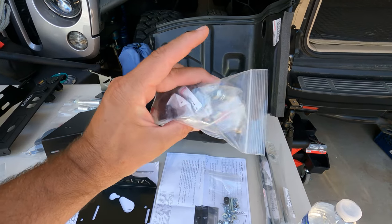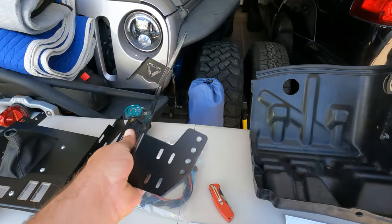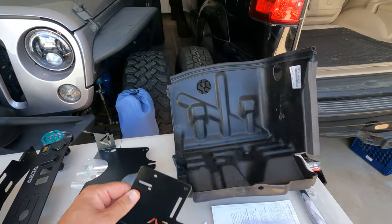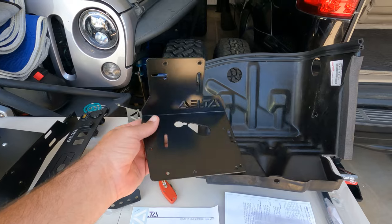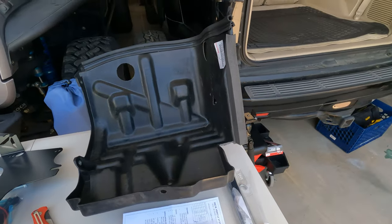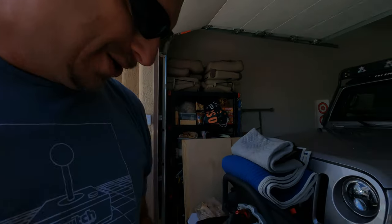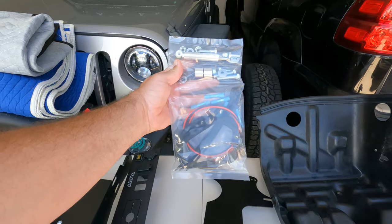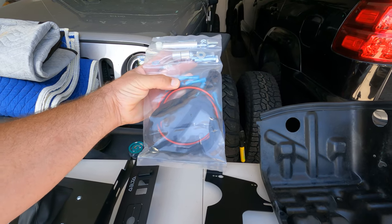I have two fusible links. This is a washer bottle relocation kit because the washer bottle is sitting right here in the way of this. We relocate that, and then this little plate here is for future electronics of a dual battery system — it mounts in conjunction with this. It's called the 80 Series Dual Battery Electronics Mount. And then this is the hardware for the washer bottle relocation kit; obviously you have to extend some lines for the pump that pushes the water out.